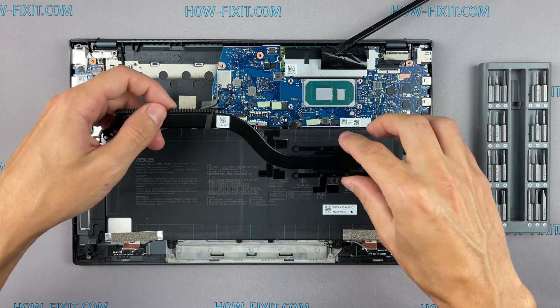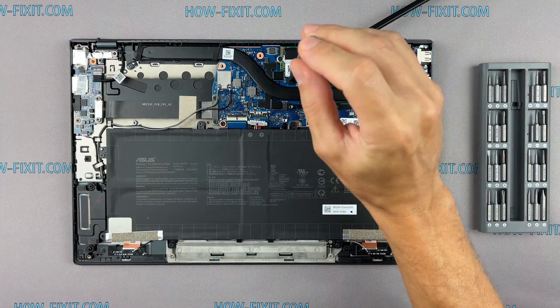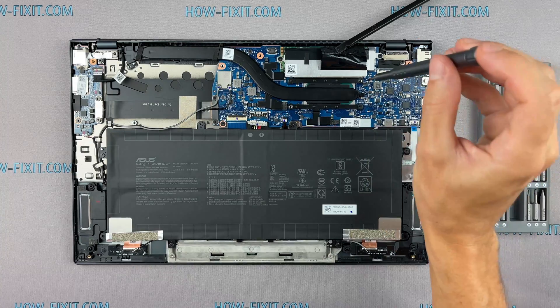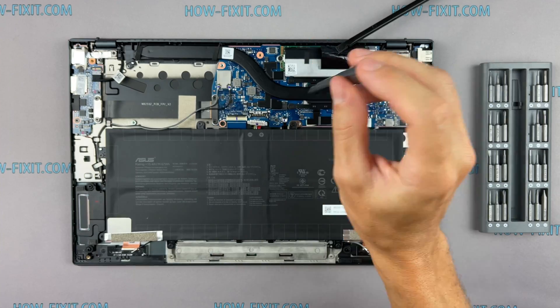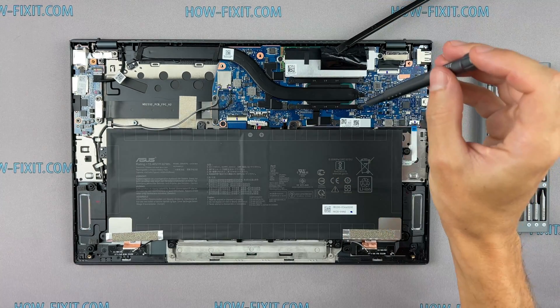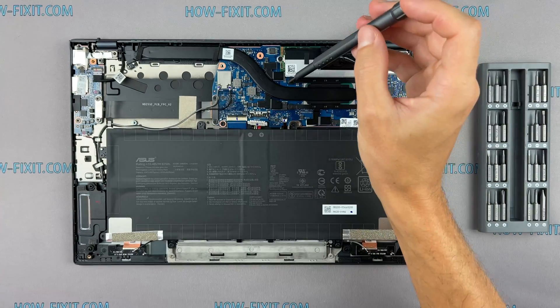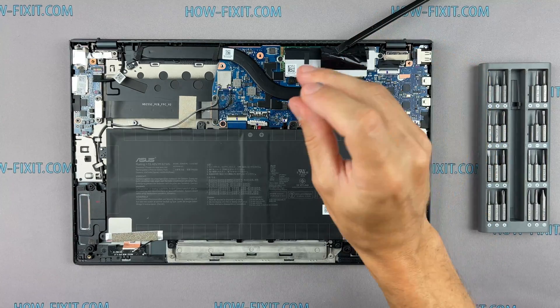Now you can install the cooling system and tighten all screws. Please note how I tighten the screws on the radiator — it is necessary to tighten the screws evenly on each side, a few turns of each screw at a time. If you tighten one screw immediately and completely, there is a chance that you may damage the processor chip.